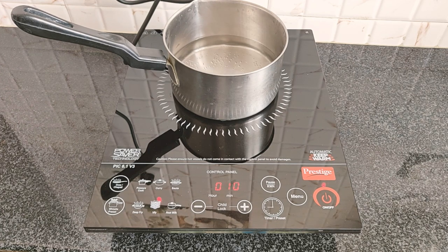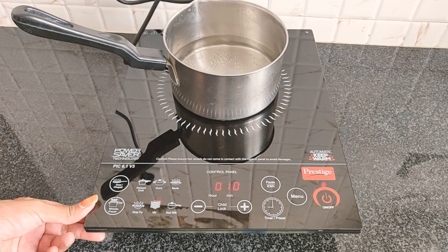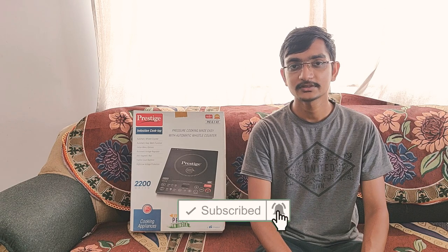If you have seen the versions, there is a PIC 6.1 V3 — this is a top model, a high-end model. So try it. If you liked the video, subscribe to our TechBrother channel. Bye!